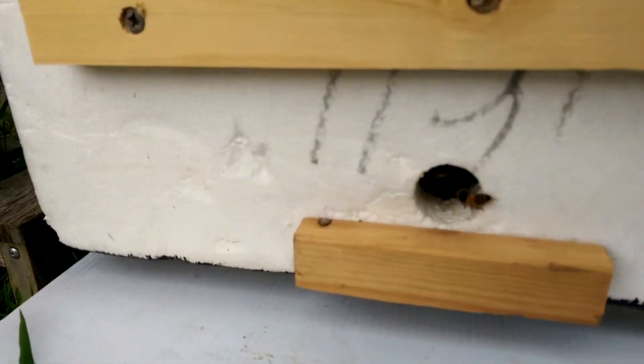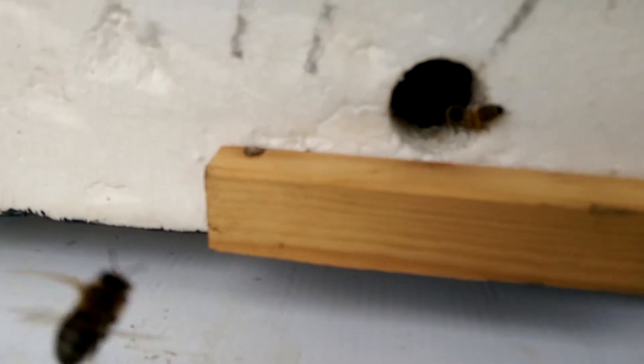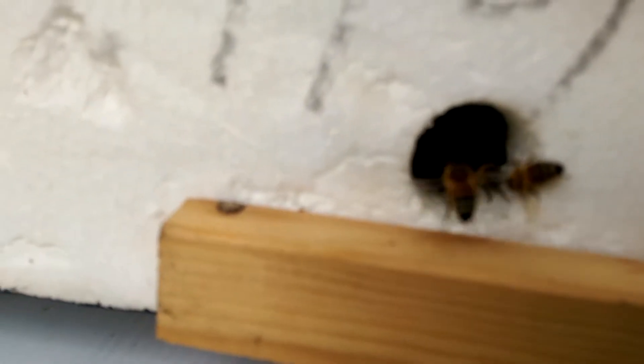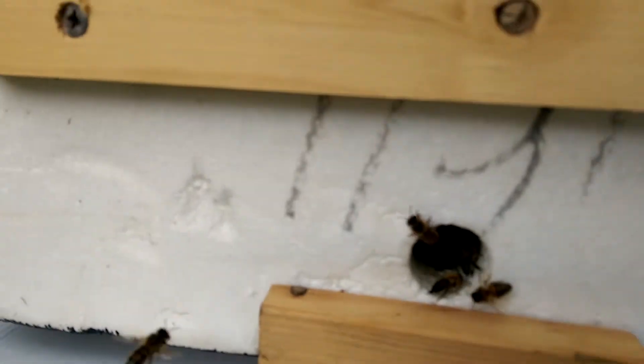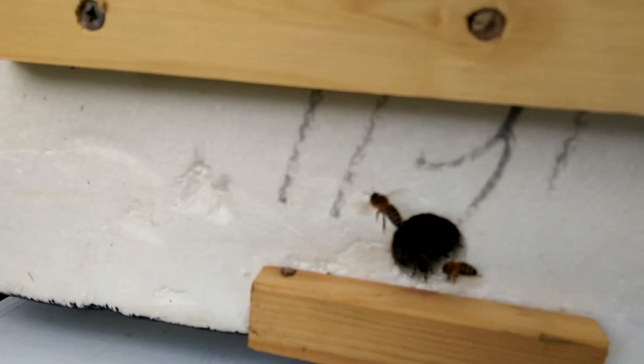If you go closer you can hear them chewing. I don't know if you can hear it, but you can hear the chewing sound. I think they're making a hole or something.